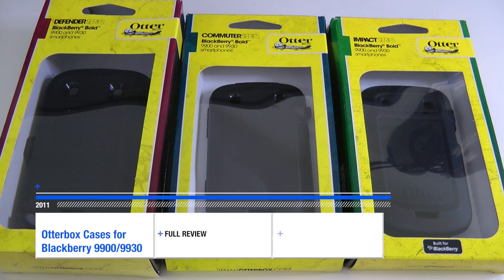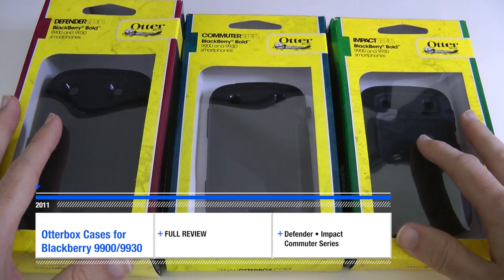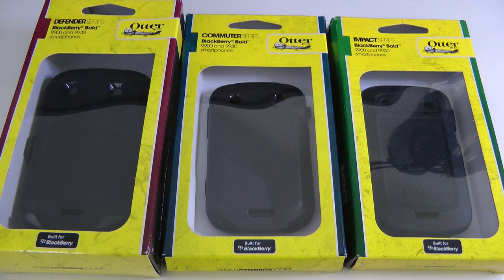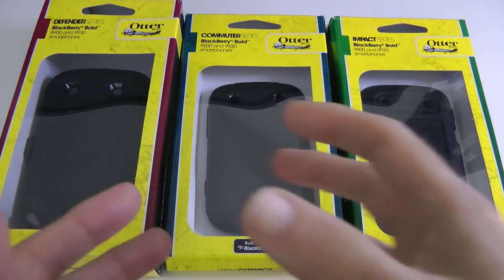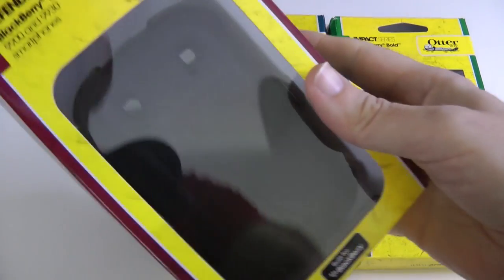Hi everyone, this is Dave from Geekanoids. A bit of a different video for you today — this is a group test of three BlackBerry 9900 or BlackBerry 9930 smartphone cases from OtterBox.com. They're all for the same phone, and I wanted to show you the different features across the range. Let's start off with the biggest one first.